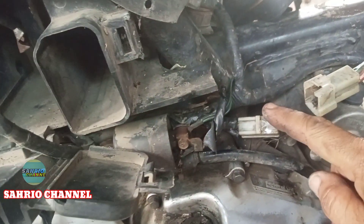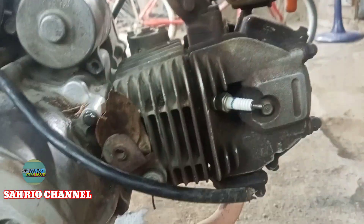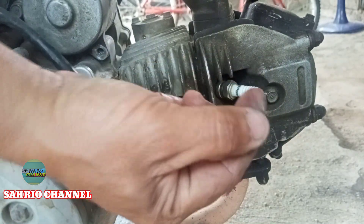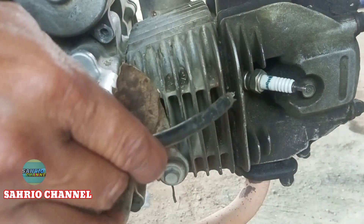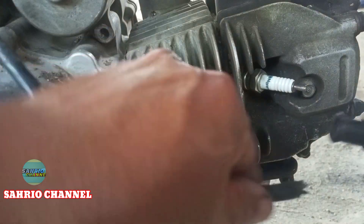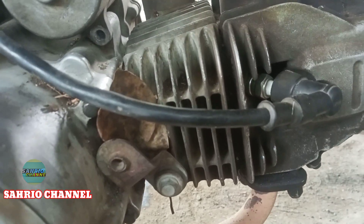Ini kita pasang yang ini, kita pasang ya. Lalu kita coba starter lagi — tidak ada, saya pegang pun tidak ada. Kuncinya sudah on ya. Coba kita cabut yang ini lagi dan kita starter. Ini normal ya teman-teman.